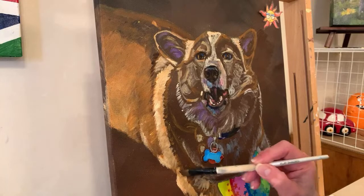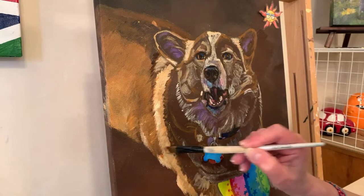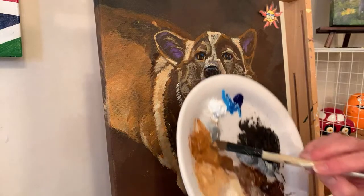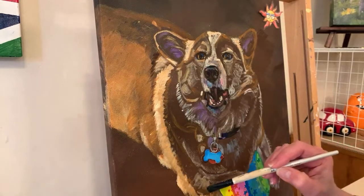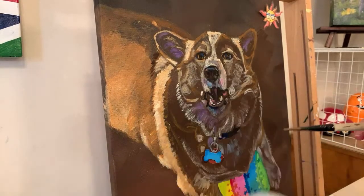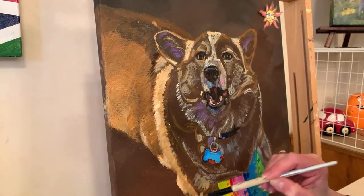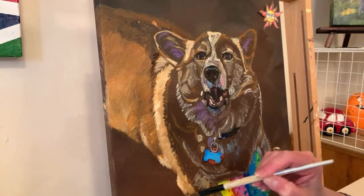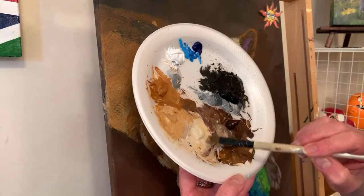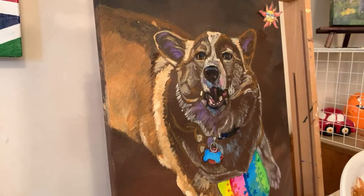Values do the work and color gets the credit - I don't know which artist said that. We almost need something with values and shapes. Emily thought I was trying to think of an acronym, like how you remember North, South, East, and West - never eat shredded wheat, or never eat sour watermelon. I just learned something - a learning moment.